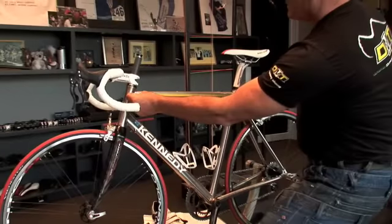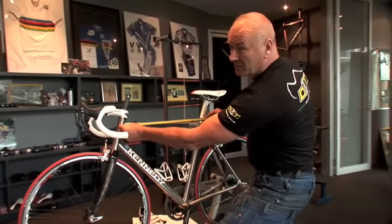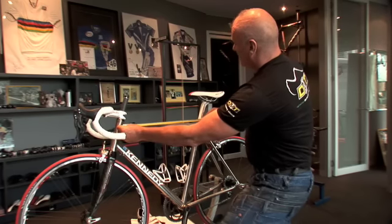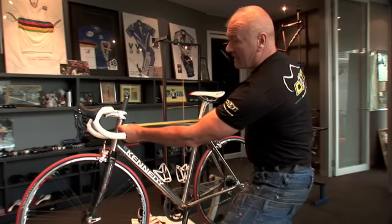You don't measure downhill on a compact bike; you always measure horizontal across to the seat tube, seat post. And this bike is 55 and a half centimetres.